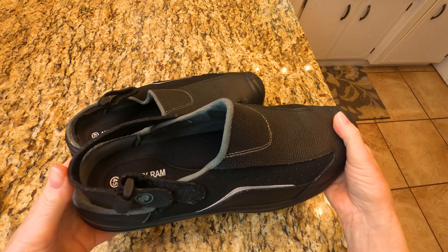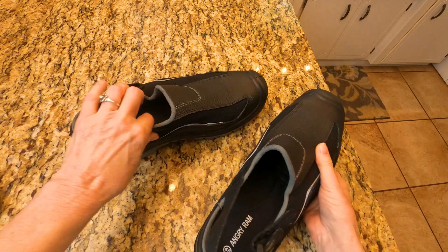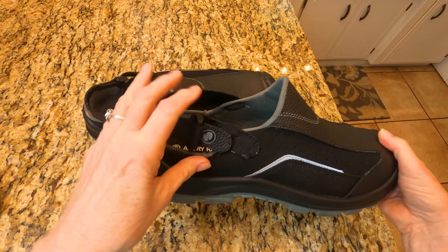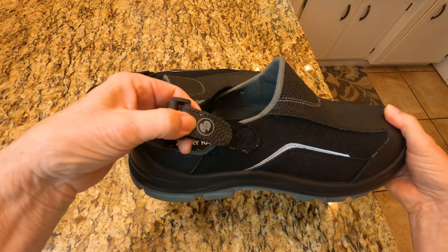These are size 11. It shows the Angry Ram emblem right here.